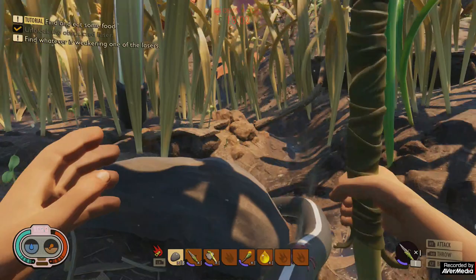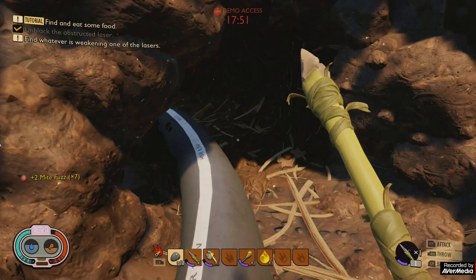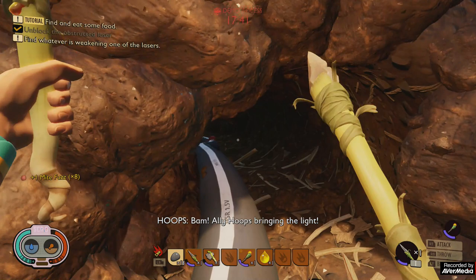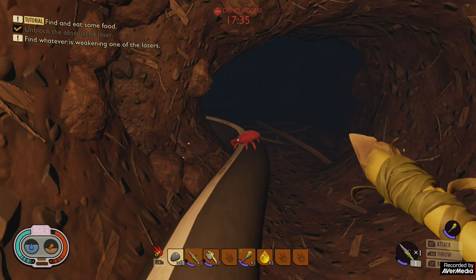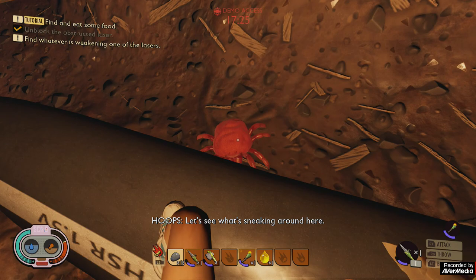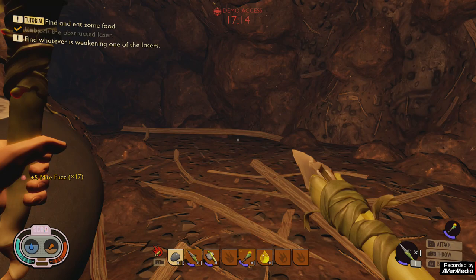Oh look — you can see the power cable running from the device, and then you can see these little mites nibbling away. Get out of it! This is why you need the torch. The first time I did this I brute-forced it — I followed the cable all the way into the cave in the dark. Just to show you how dark it is, if I turn the torch off... see. I recommend crafting a torch before you come down here.